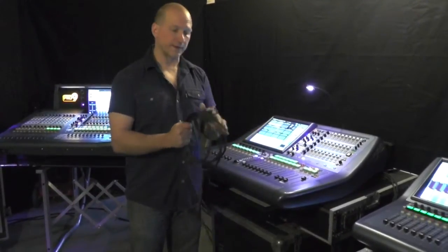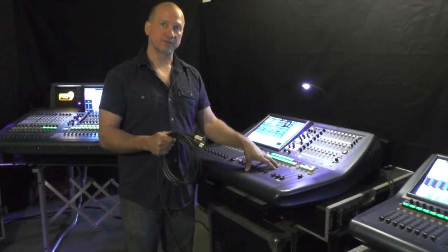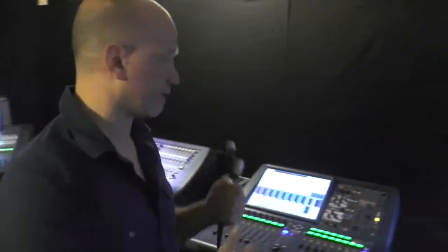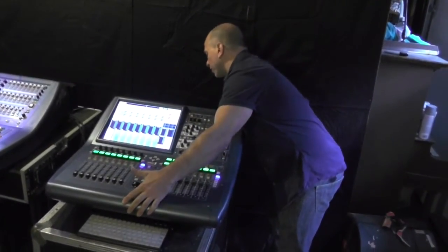Right now what we have is two Ethercons plugged into ports 1 and 2 in the back of this console — the AES50 ports. We're utilizing Ethercon 2, and we're going to plug it into the back of this Pro 1 into its ports 1 and 2 also.